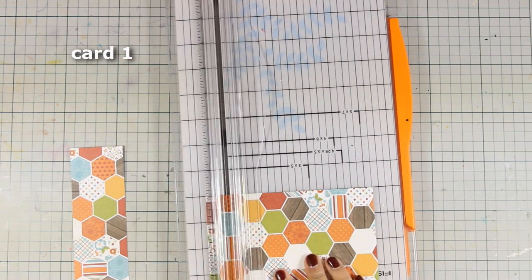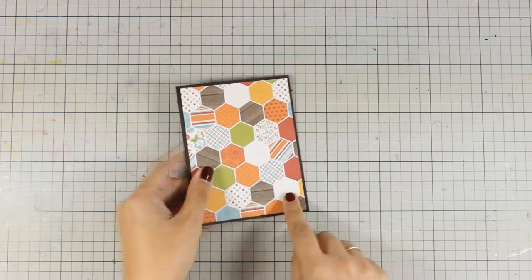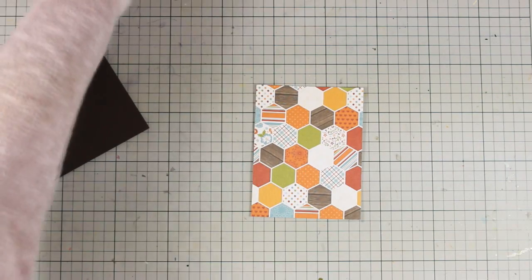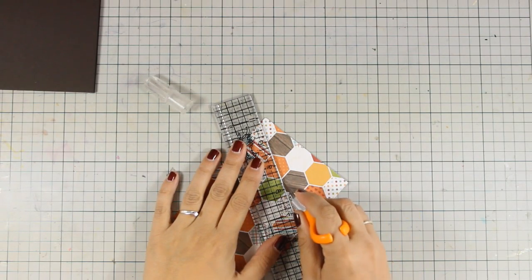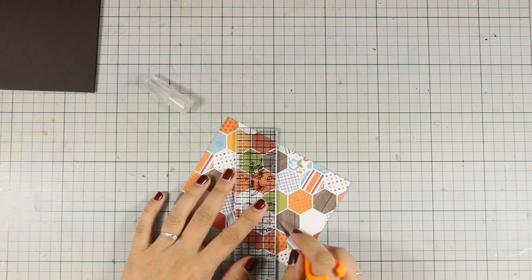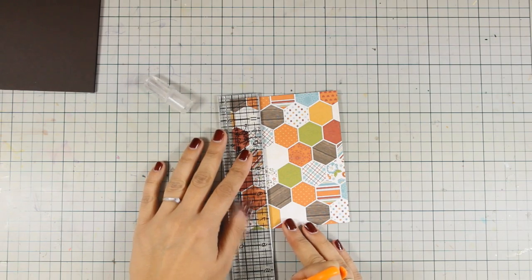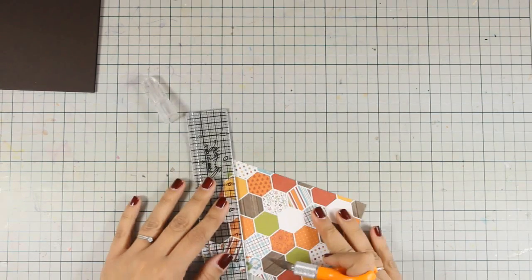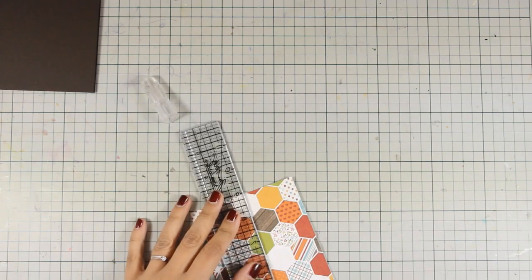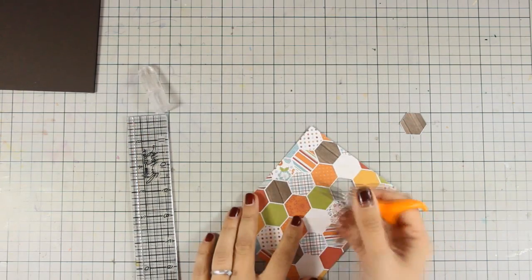For my first card I'm using this beautiful pattern paper, and I'm going to cut it out to be slightly smaller than my standard card, so when I put it on top you can see that I have a small border all around. Now I'm going to use my craft knife, and with my ruler I'm going to cut out some of those hexagons so I can create some holes on my pattern paper, and they will work as little windows later on. You can of course cut out the hexagons without your ruler, just freehand them. Just make sure that you go very slowly so that you don't have any bad surprises.